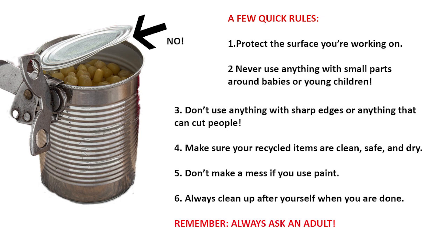Number two, and this is really important. If you have a little sister or a little brother at home, be very careful about what you use for your trash art project. You don't want to use anything that's small enough for them to choke on if they put it in their mouth. So please ask an adult in your house to help you gather up your trash art materials. Number three, you also don't want to cut yourself, so avoid using anything sharp like an aluminum can lid and make sure to have an adult cut anything that's hard to cut.